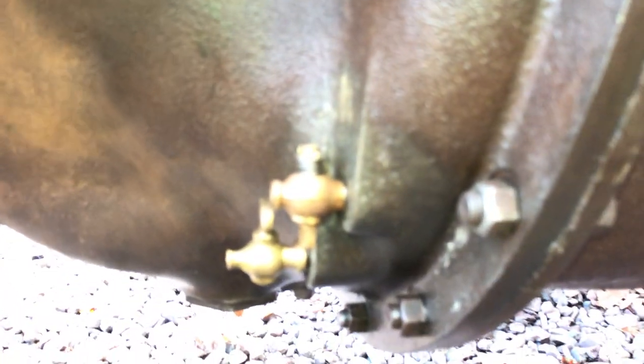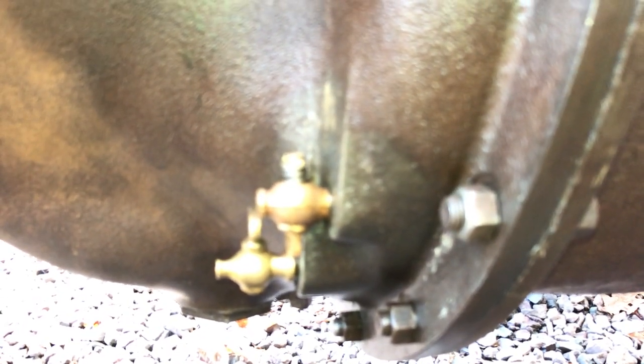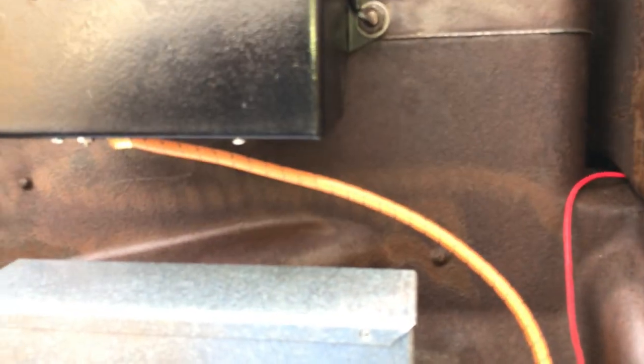Down here are two pet cocks — there's an upper and a lower — and that's how you check your oil level. As long as you have oil running out the top pet cock when you open it up, you know you have enough oil. If it doesn't run out, you add oil. There's also a drain up here underneath the radiator to let out all of your fluid so the engine doesn't freeze up in the winter time.